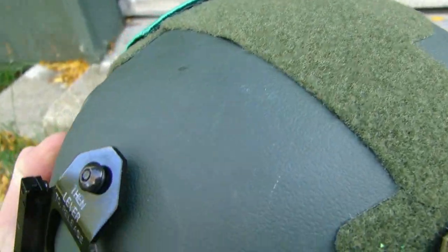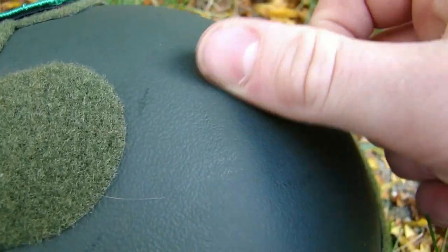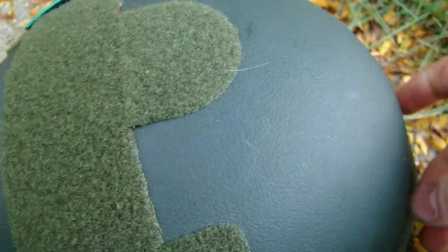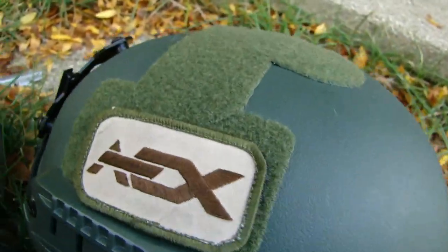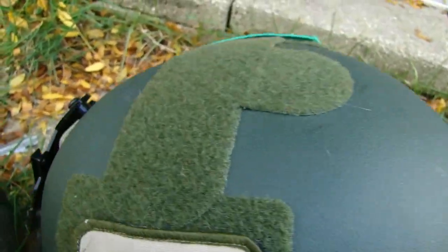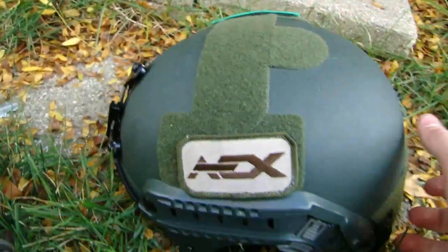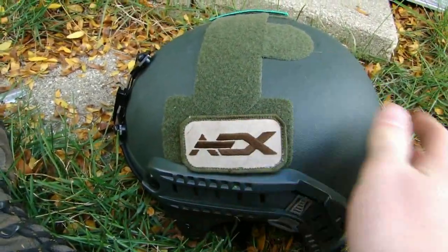The helmet is made of a really nice hard material. At first I thought it was going to be kind of grainy, but after feeling it and looking at it, it's not grainy at all — it's more of a smooth finish. On the side we have standard patch-type velcro. This is so you can have some sort of an ID patch or a flag patch, and then on the other side, same kind of thing.